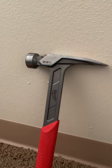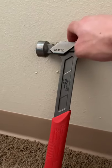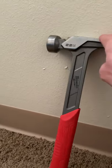Framing hammers are generally a little bigger, but most hammers these days — even regular claw hammers — have bigger sizes now. This one's a 22 ounce. It's heavy duty so it's really good for heavy demos and stuff like that.